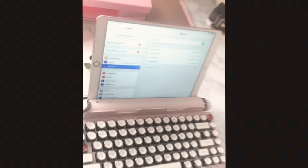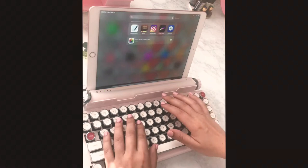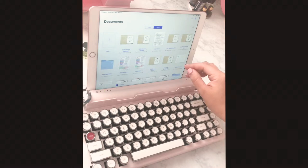So you can see what that looks like over here. It's connected — no wait, it's this one, the Quirky. Okay so now let's just see how it works. Let's go to GoodNotes. It feels so good.